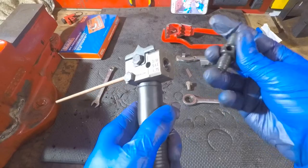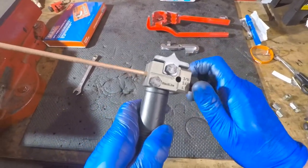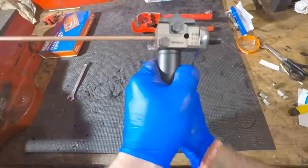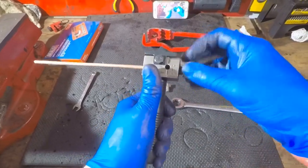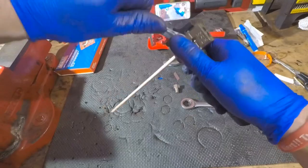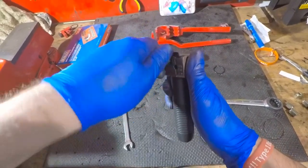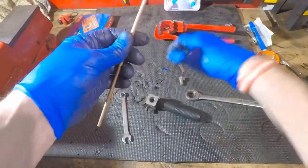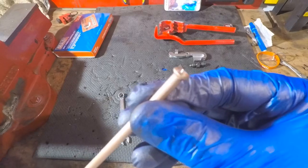Okay, now we're going to do the double flare. We've just done the single flare; we're going to spin it round, screw it back in again, and tighten it down until it stops — nothing excessive. Back it off, undo your bolt, and there you have a nice neat straight double flare.